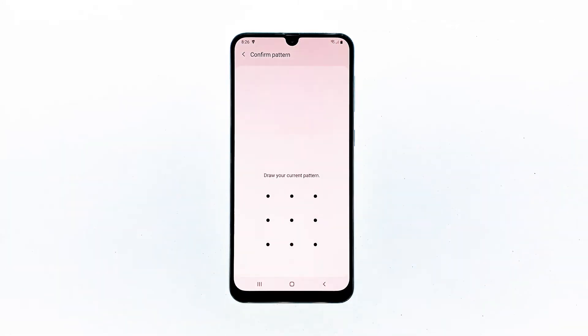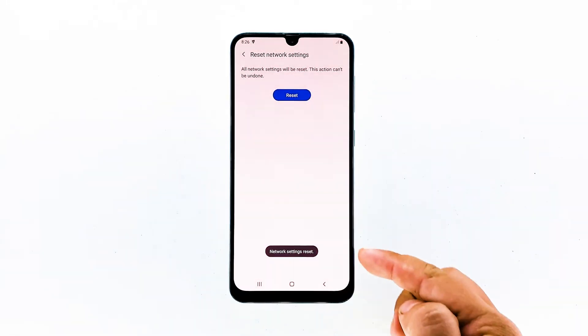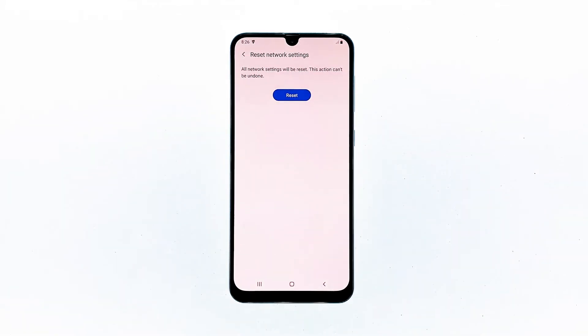Tap the Reset Settings button to proceed. If prompted, enter your security lock. Now tap the Reset button. This is the last step, and you would know if the process is successful because there will be a message at the bottom of the screen that says: Network Settings Reset.